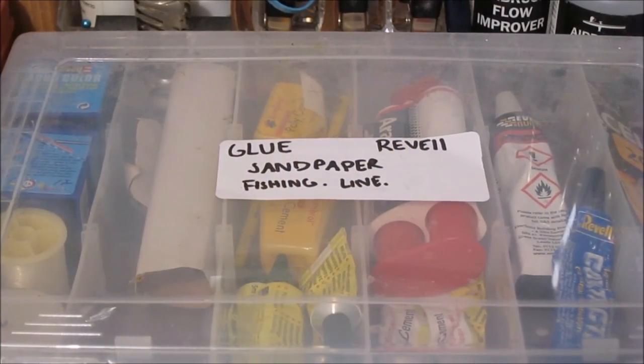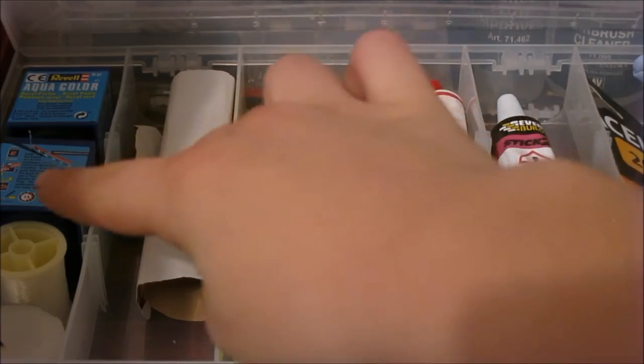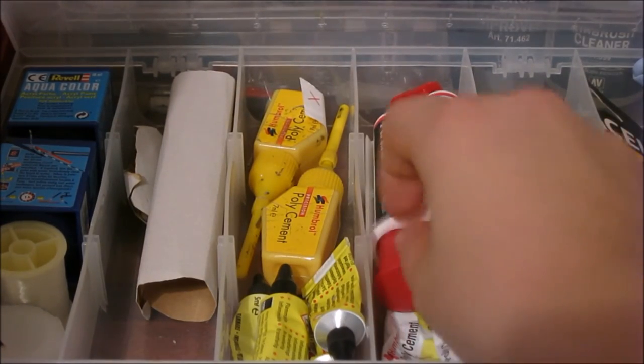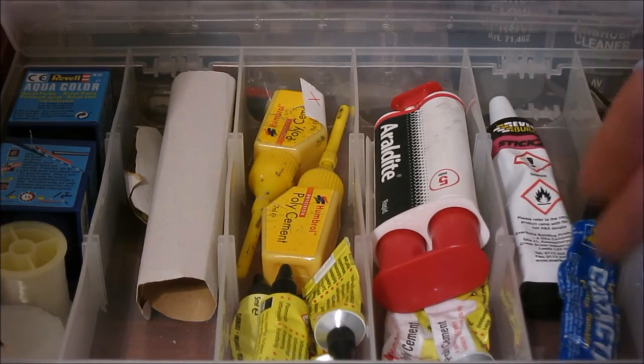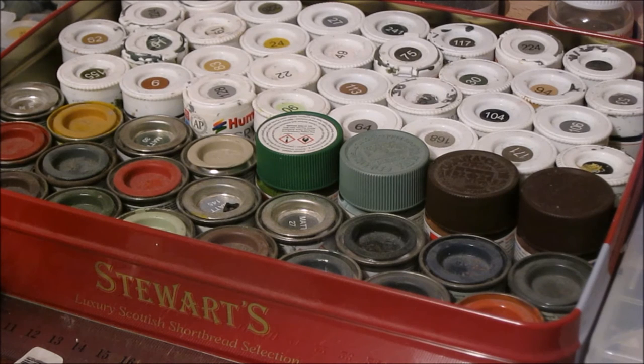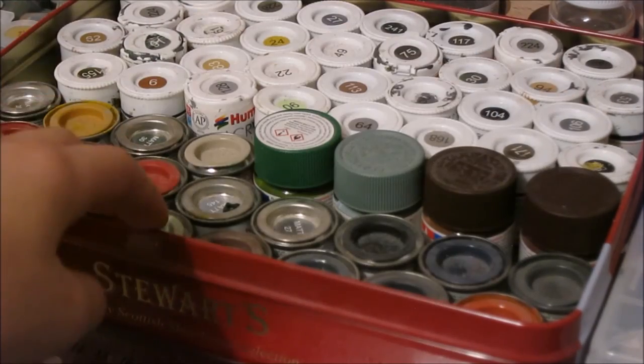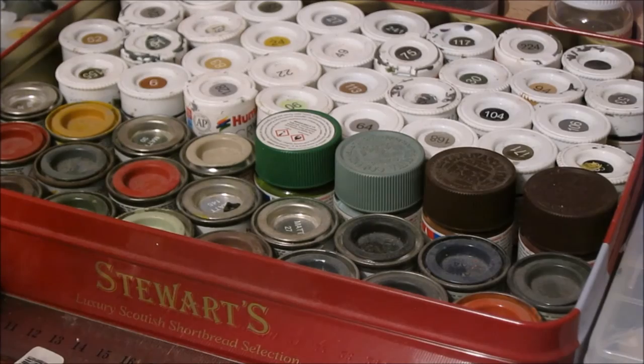In front of all this there is my storage box. In it I have all of my Humbrol glues, Revell paints, and other random things like fishing wire. I've got all the types of glues — I think that's super glue there, and then I've got a Revell contact glue. Then we have a tin full of Humbrol enamels and Humbrol acrylics. I've also got some Tamiya paints in there — I've only got four of them, and I don't know why I've got two of the same colour, but that doesn't matter.